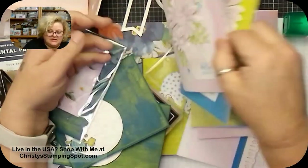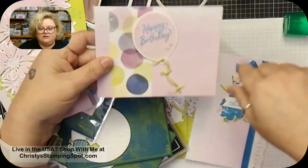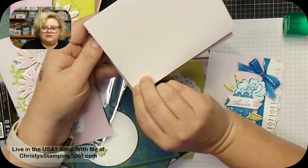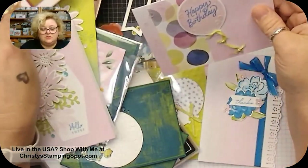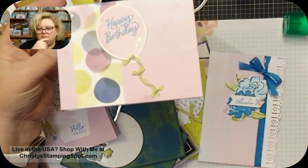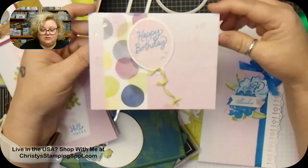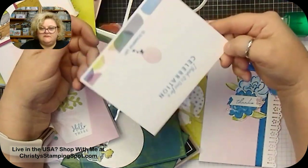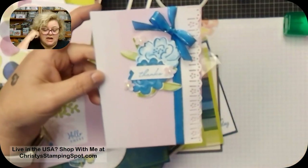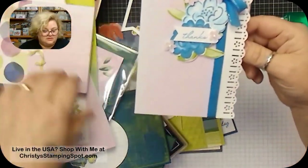I love the daisies! This next card uses the same Memory and More card base but cut down to a regular five-and-a-half by four-and-a-quarter size. Don't forget you can cut these card bases — there are no rules! I added Bright and Beautiful designer series paper with the duo combo ribbon to make a little balloon string, and more of the paper. This also uses the Darling Details dies and stamp set bundle — that's what the edge detail is from; I cut an inch off the front.